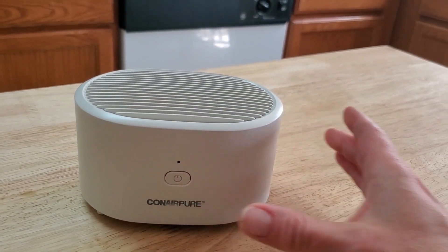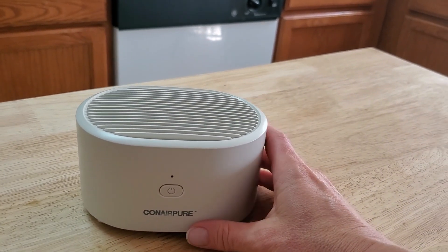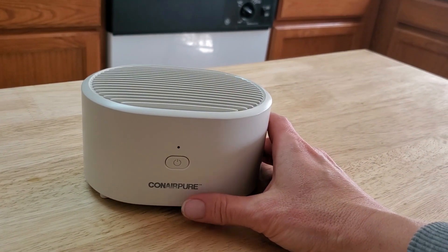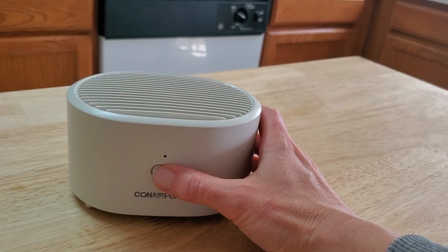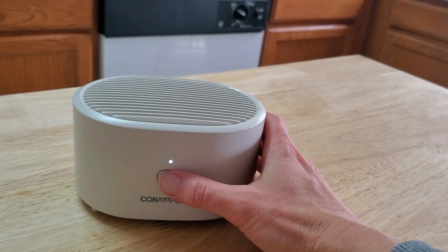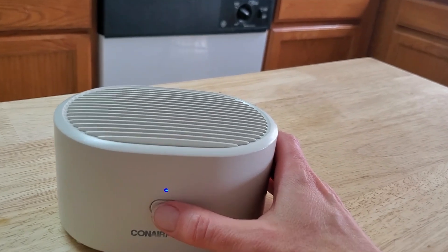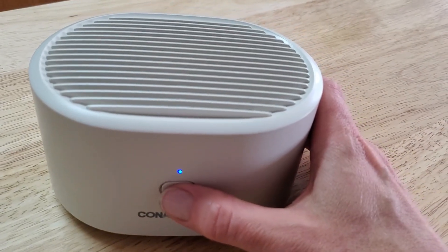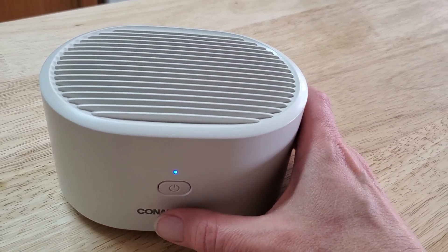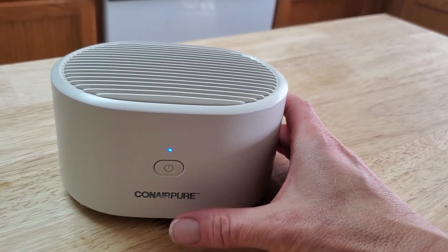Just push it once to turn it off. So there you have it — once it's all charged, it will give you several hours of air purification, depending on where you use it and how often you use it. This is perfect, especially when allergy season hits.